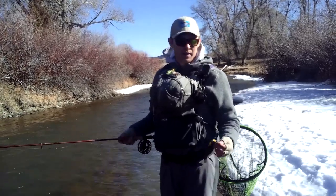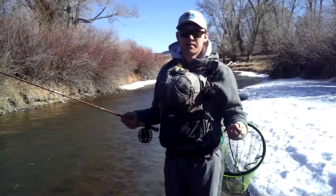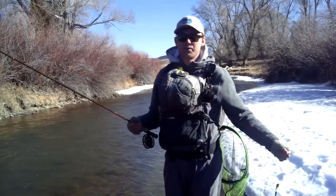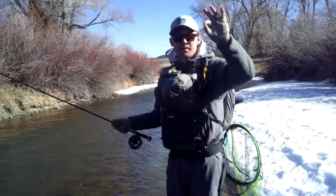So we're at mid-February, out here doing a little streamer fishing on a river that we know has some good-sized browns. Rather than your traditional chuck and duck, what we're doing today is actually incorporating a euro system into throwing some bigger style streamers.